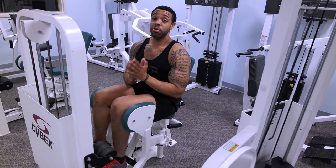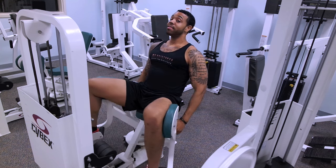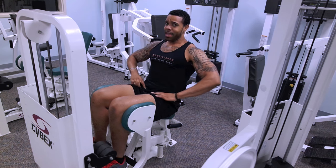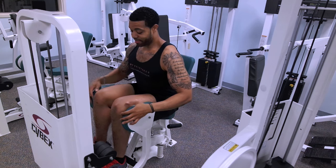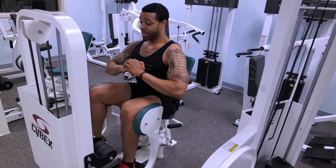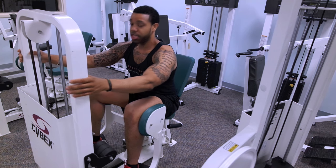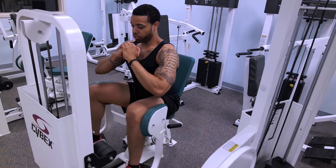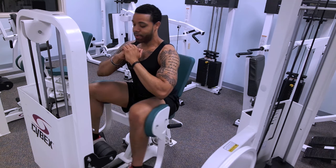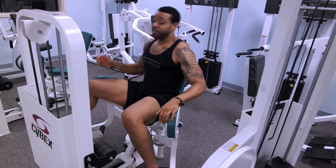Ladies, if you want to improve your glutes, this machine is money — but leaning back like this, you're not going to feel it there. If you do want to feel it on your glutes, sit up, keep that chest up, arch that back. You can put your hands up here if you need to. Keep your body upright and just try to focus on driving all the tension with your glutes. You should be feeling a nice glute pump right here — I can feel it right now and I've only got 30 pounds on it.